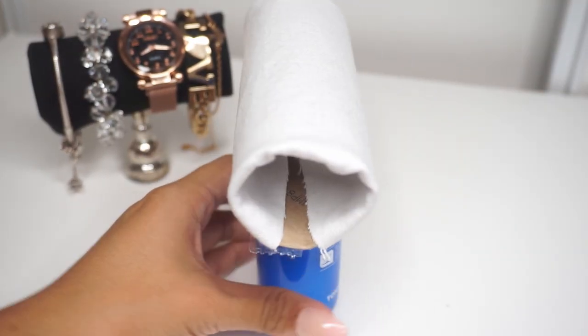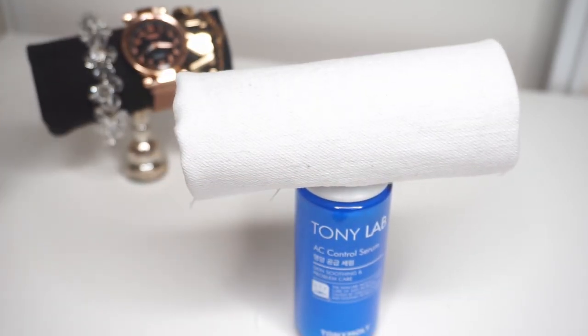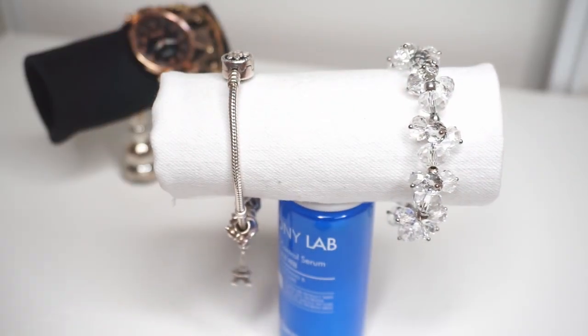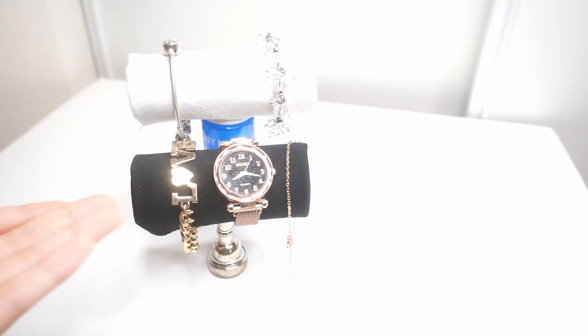And there you have it. Don't look at it from the edge, but from the front and the back — voila! You could just hang your bracelets. There you go, you got a new home. And you could definitely have more than one and layer it up. You can see the different heights, and it's super cute.